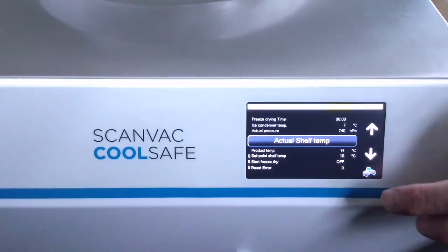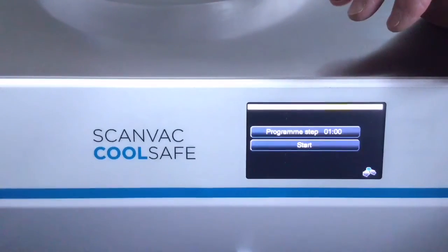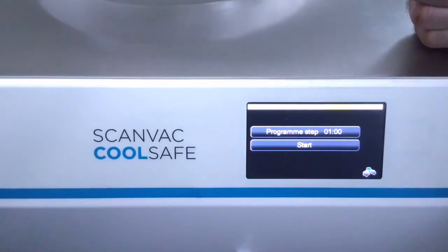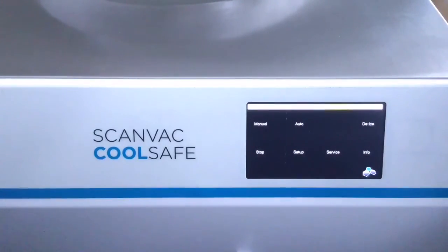At the end we have De-ice. De-ice will heat up the surface of the condenser in order to defrost the ice. We have set it to one hour by default, but you can choose how long you would like to run it and simply press Start. You can of course press Stop at any time when you are ready.